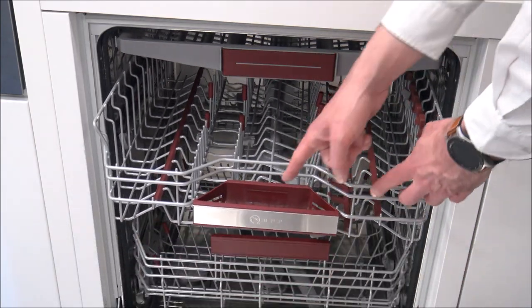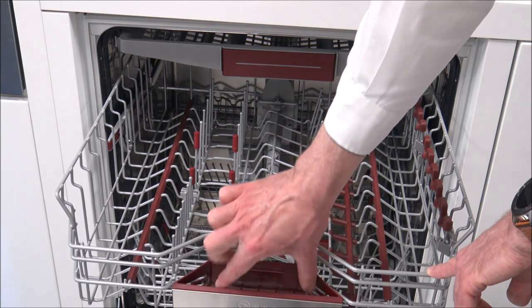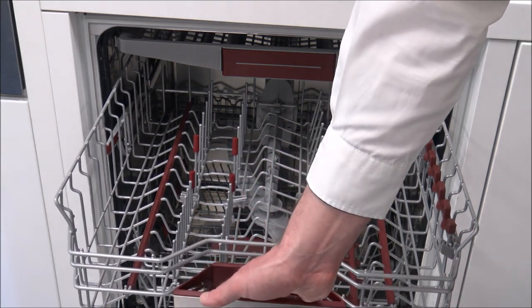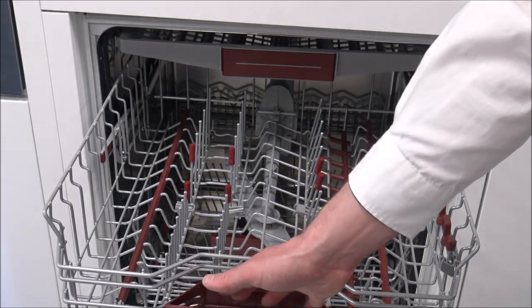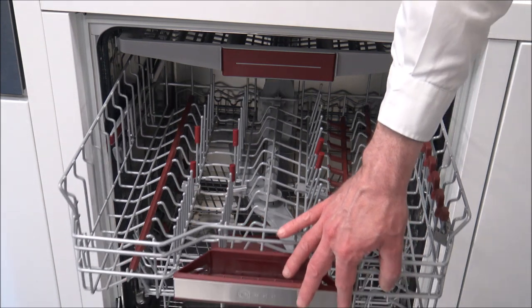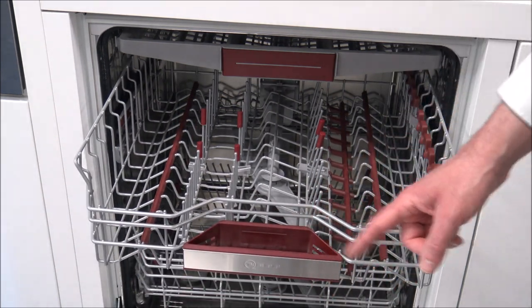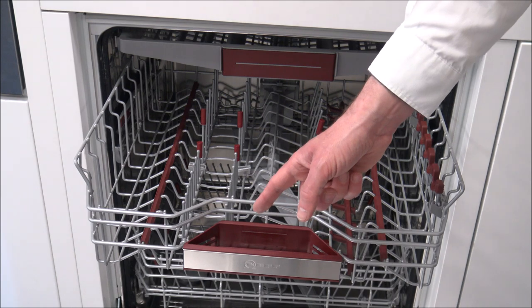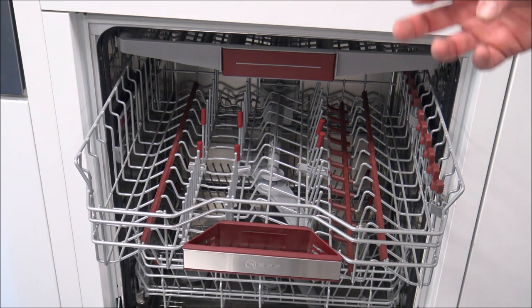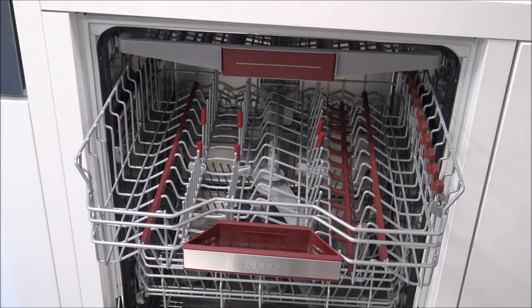As you get to the front here, you will notice that you've got a little slot. First of all, that acts as a handle, so you can pull the top tray in and out. But the main purpose is that the tablet, when it's put in the bottom, partway through the wash, it will actually drop into here. The main advantage of that is that the tablet will disperse and dissolve perfectly every time. On some other dishwashers, when the tablet drops out, if it falls into a cup or bowl, it might not dissolve properly.